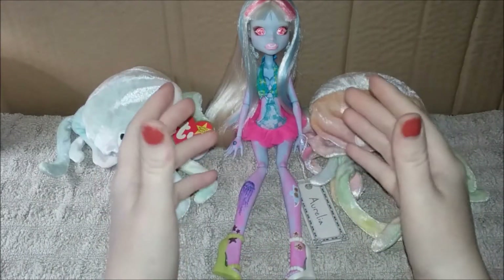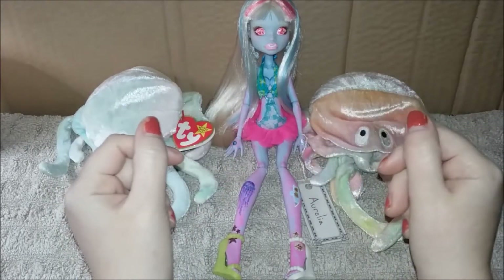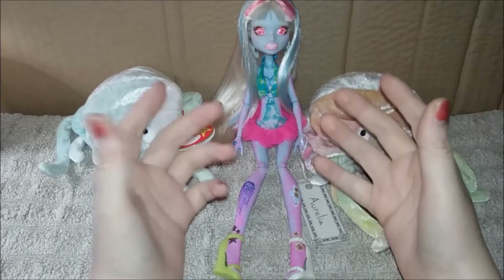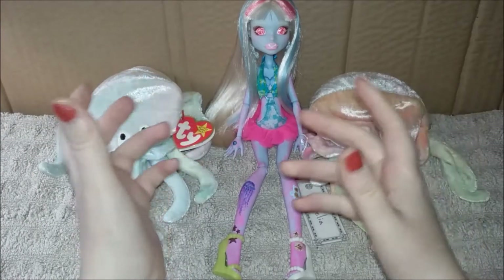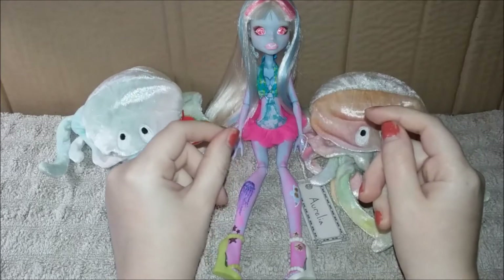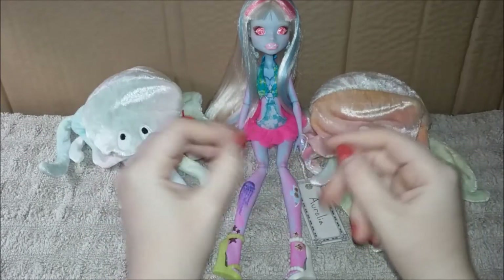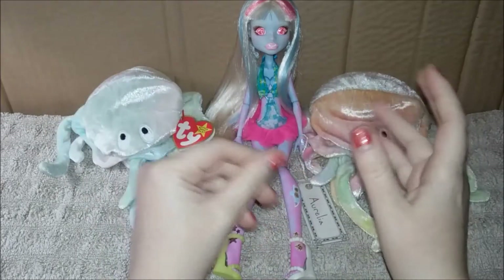Hello YouTube! I recently went back and checked how long I'd had this doll, and I realized my thrift haul of her was posted eight months ago. Believe it or not, this whole time her and Operetta have just been sitting on my desk while I was trying to figure out what to do with these Monster Highs. For this one specifically I went back and forth a lot on what I wanted her to be, and then one night when I was going to bed, an idea popped into my brain — I should make a jellyfish Monster High.